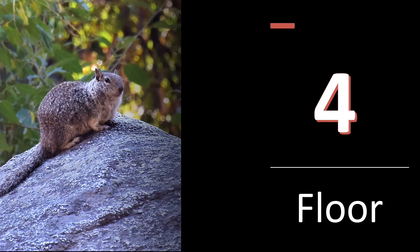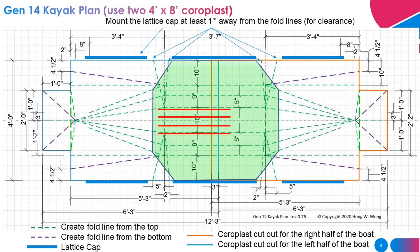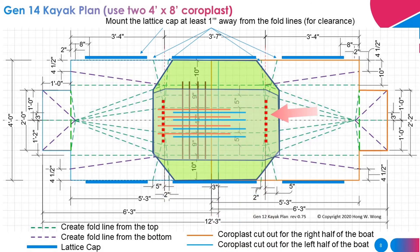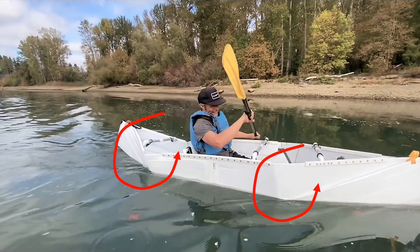Assuming you use 4mm thick coroplast to make the floor: this is the first layer — please pay attention to the direction of the channel — and then the second layer. The third layer can be smaller. All these layers extend past the fold line. This will prevent the bow from bending, especially at the back of the boat.